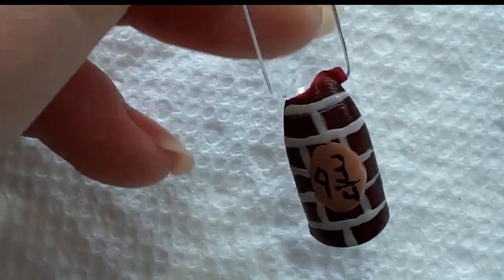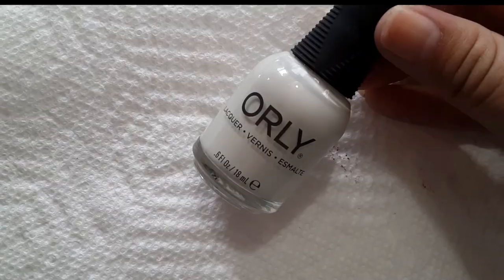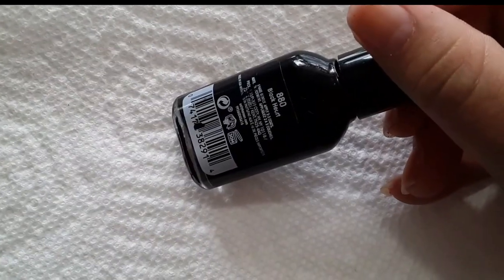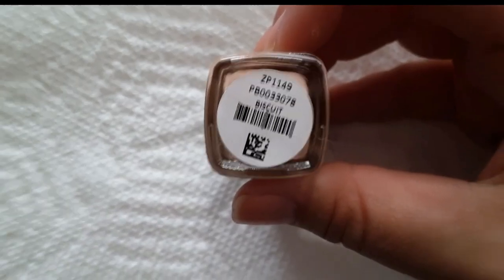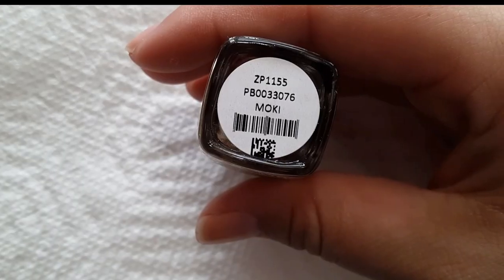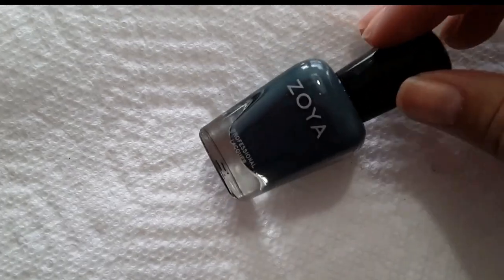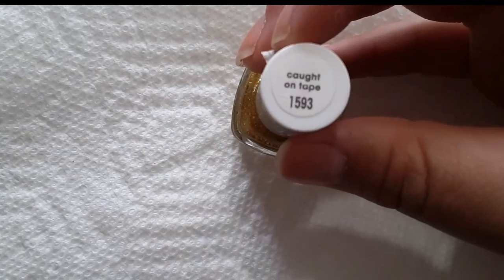The polishes I used are: Orly's Persistent Memory, Sally Hansen's Black Car, Zoya's Biscuit, Zoya's Mokey, Essie's Mindful Meditation, Zoya's Sylvia, and Essie's Caught on Tape.